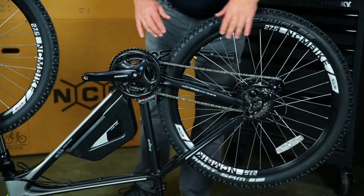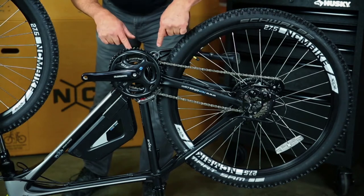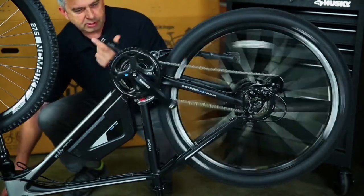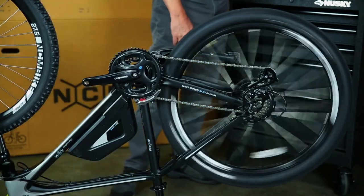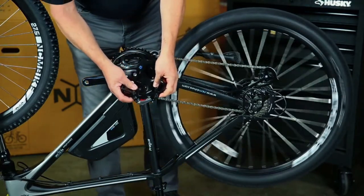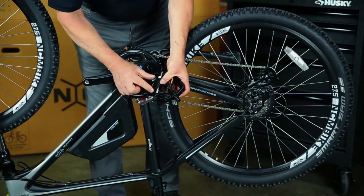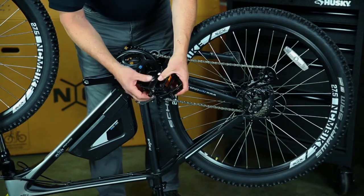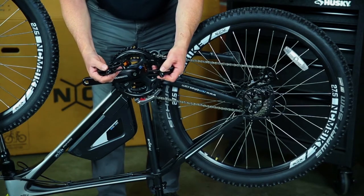Now that the bike is upside down, we're going to put the pedals on and then adjust the derailleurs. You're going to notice the pedals are a little bit different — look right here by the threads. One is smooth and one has indentation lines. The one with the lines is the left pedal and it has reverse threads. That's pretty important.